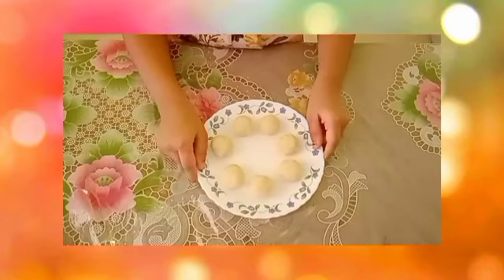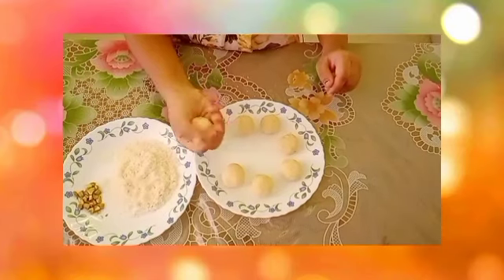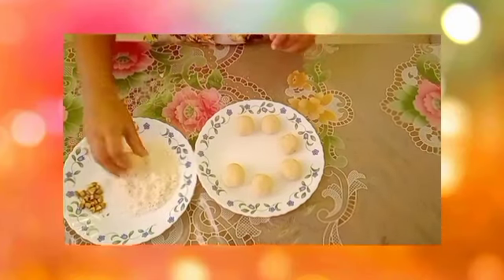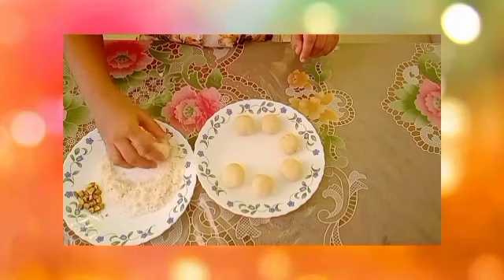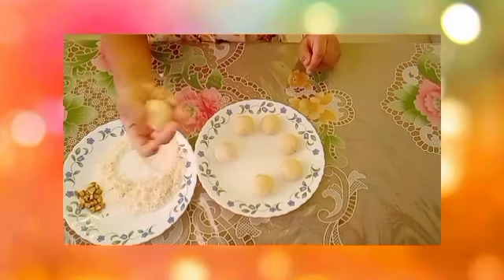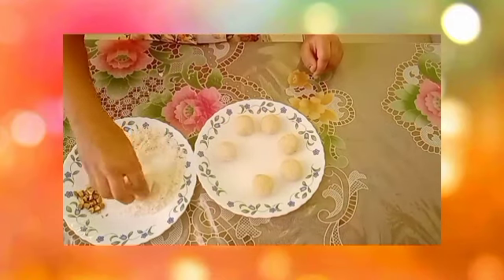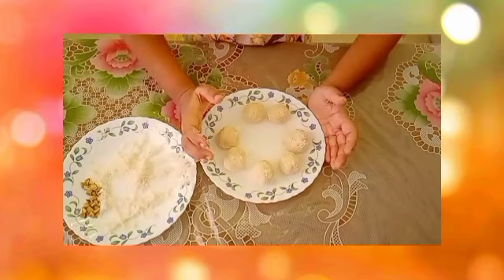The balls are ready. Now we can roll them in desiccated coconut. Take each ball and roll it in the desiccated coconut to coat it.